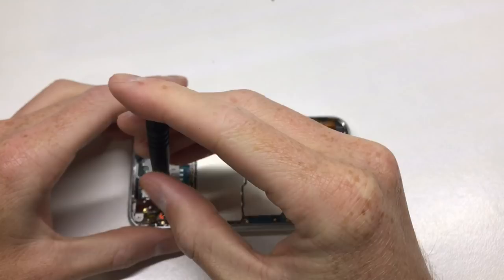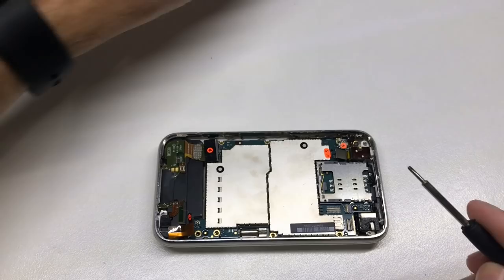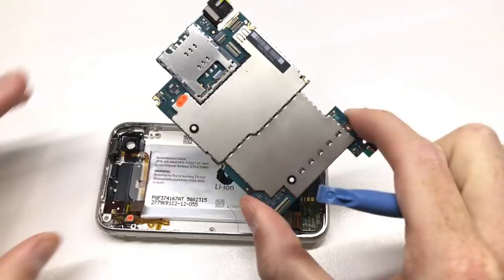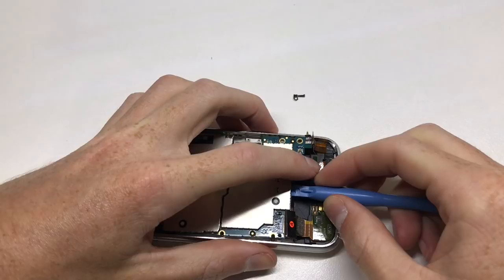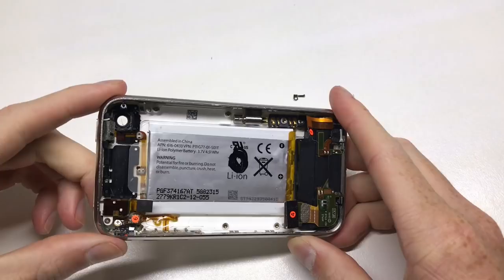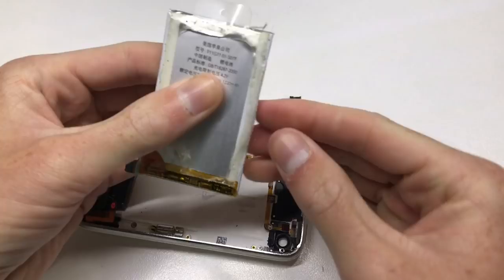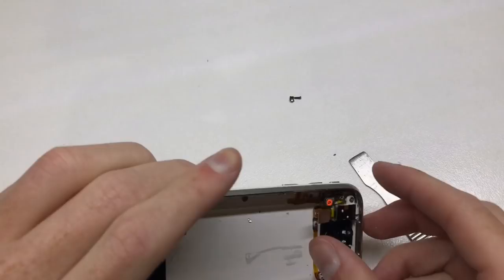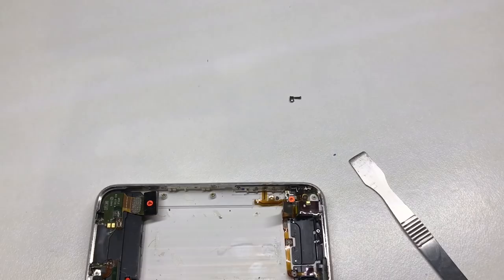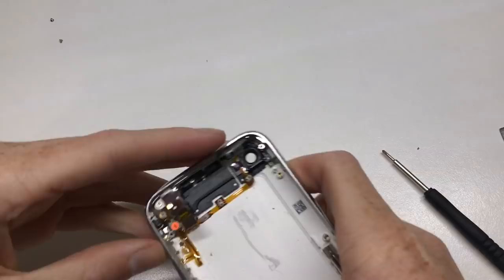I actually got this phone for free — it was thrown in with two iPhone 4S's I bought on eBay and just came along in the parcel. Obviously they didn't want it and thought I'd have better use for it. This is my first time inside an iPhone below the iPhone 4. These phones aren't worth anything, so I'm not fixing it to sell — I'm fixing it because it's an old phone, I like fixing phones, and you guys like watching my repair videos.